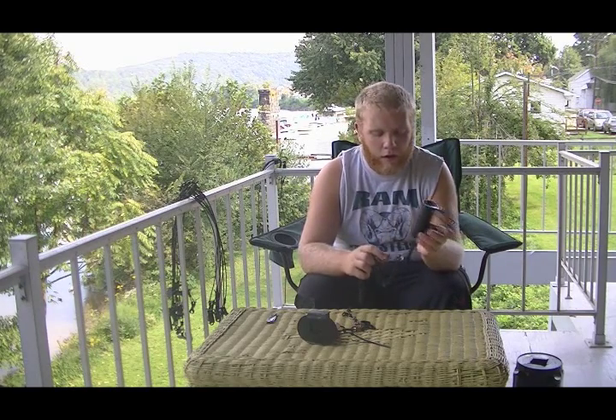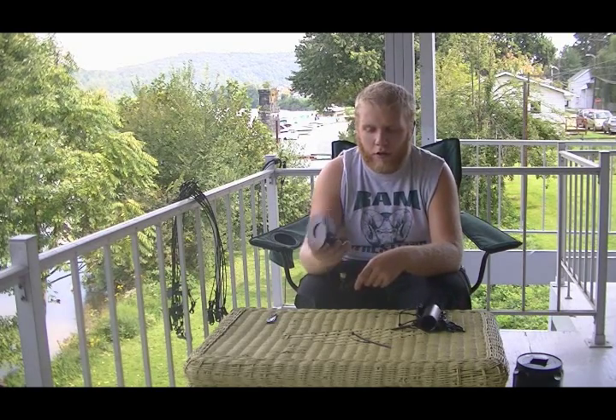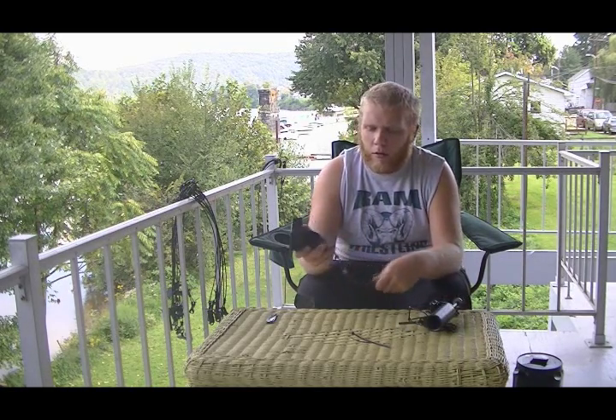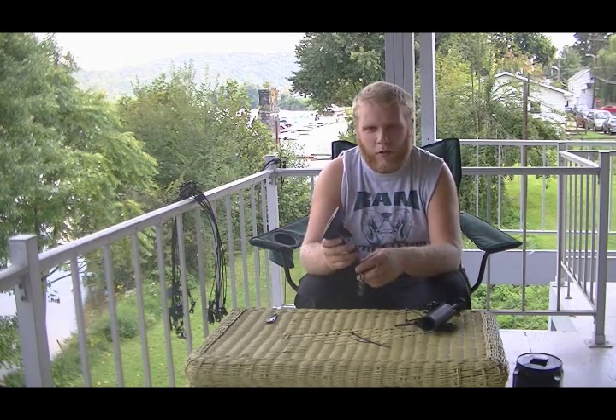It's called a Dog Proof Trap because there's really no way a dog can get caught in it. It's different than the Grizz Grenade in that it has the stake at the bottom, but we all know these are $13 a piece. I'm sure everybody has seen what's called the Bandit Buster, which is another Dog Proof Trap — it's not all self-contained and neat like the Duke, but you can turn it into something very similar.